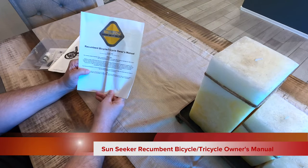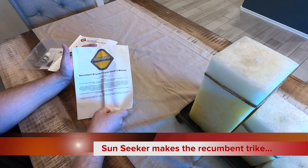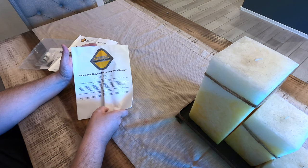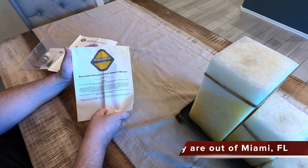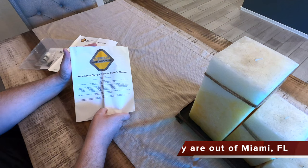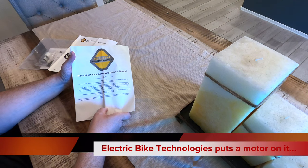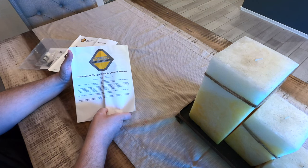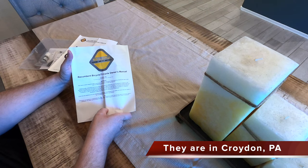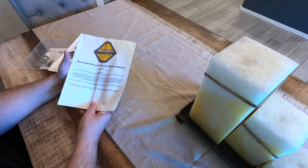First of all, we have a recumbent bicycle tricycle owner's manual. This is a generic manual common across all of the Sunseeker recumbent bicycle tricycles. This is 9th edition, 2007, so they haven't needed to update it for a while. This is basic safety information — that kind of information doesn't change. It also talks about how to adjust a handlebar, how to adjust a derailleur, how to adjust a brake. A lot of this stuff is pretty generic across any bike or trike.